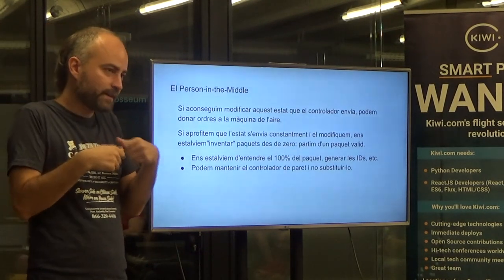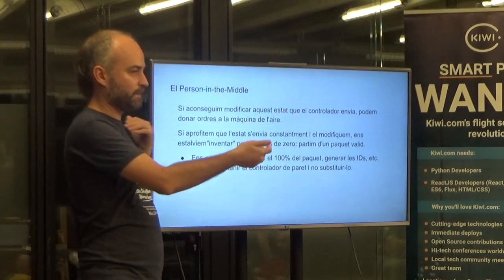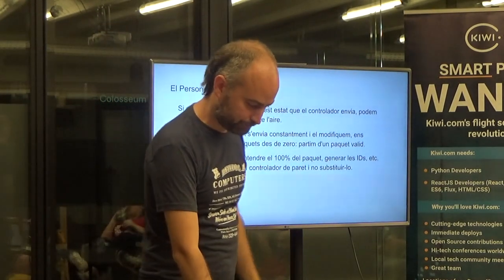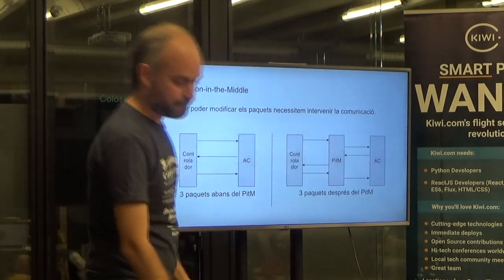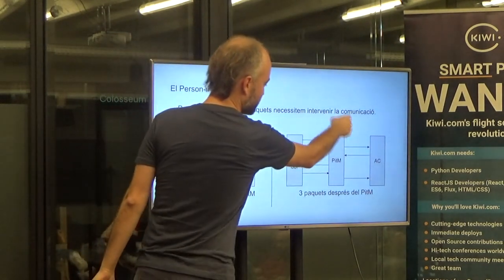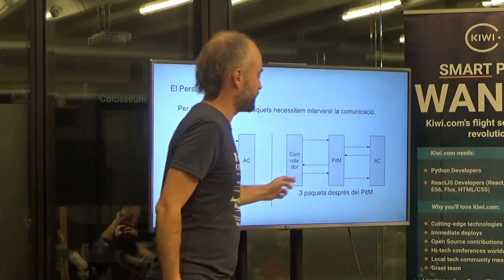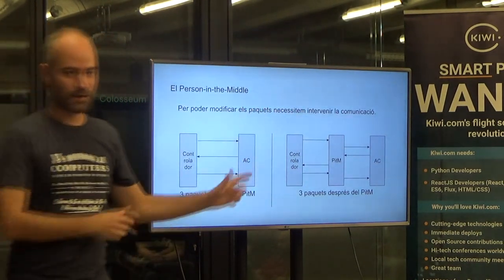Modifying — being on the wire, being in the middle — reading a message, modifying the bits I care about, and writing it back. It's very helpful that the machines are constantly sending messages, because I don't need to understand the whole message. I can just edit the bits I care about without knowing how IDs are generated or most of the other data in the packet. I don't need to create them from scratch — I just need to learn how to modify them. So I want to be in the middle: the controller sends a message to the AC, I read it, maybe modify it, and forward it.